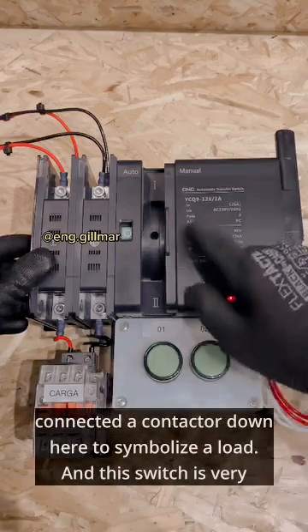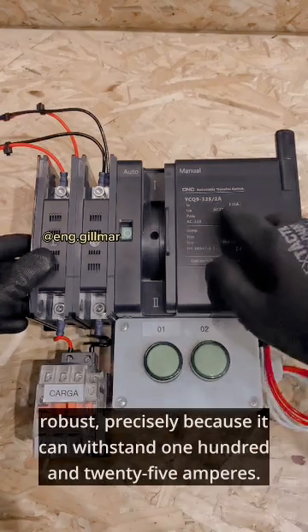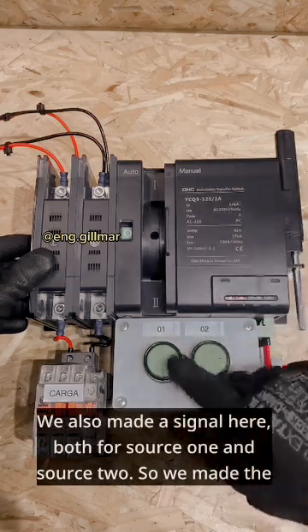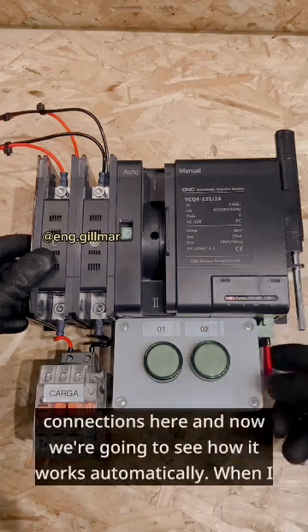This switch is very robust precisely because it can withstand 125 amperes. We also made a signal here both for source 1 and source 2. So we made the connections here and now we're going to see how it works automatically.